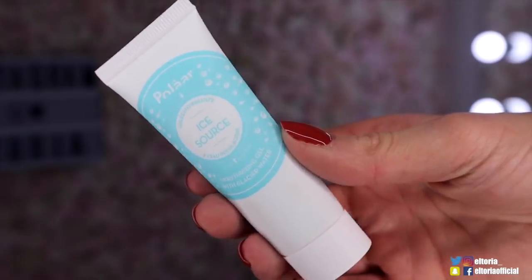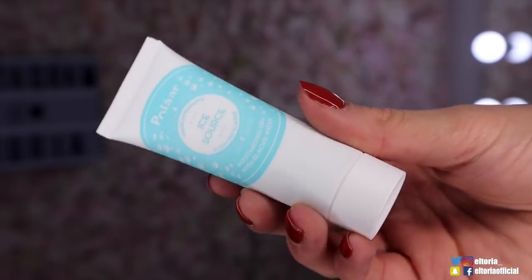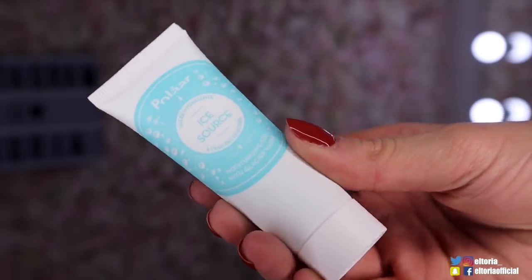We also have a sample of Nitro Noir, and this is a perfume. It smells like my manager - he smells like that, sorry for watching, you smell like this perfume! And then finally we have a moisturising gel with glacier water, and this is from - I think it's Polar. I really like this brand, I think it's a really up and coming skincare brand. I have tried a number of their products before and they are definitely worth a shot.